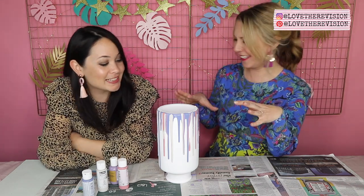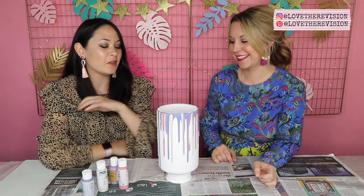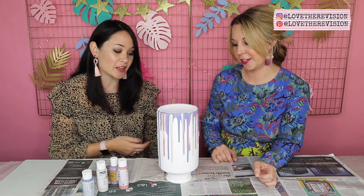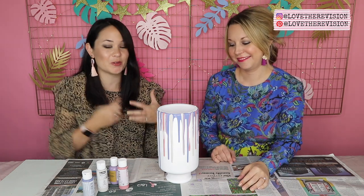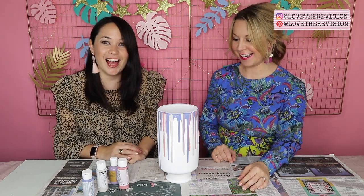Yes, like drippy icing! These kind of drip vases are so expensive in shops. And what a great way to bring families together to do something fun — this is a great weekend craft. And boy, does it look amazing. Thank you so much.